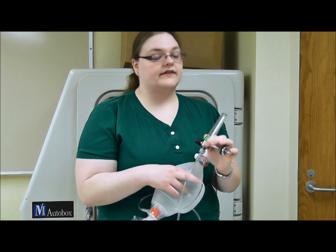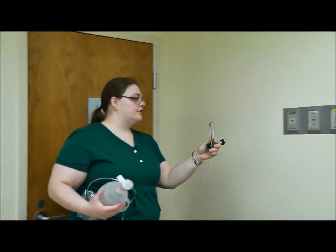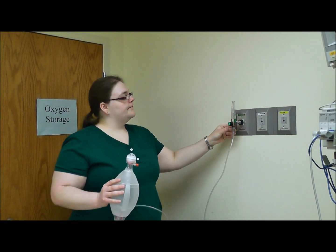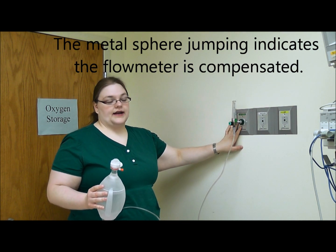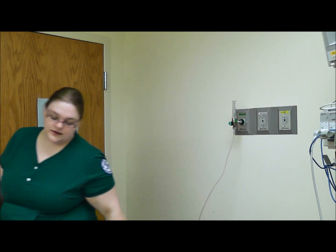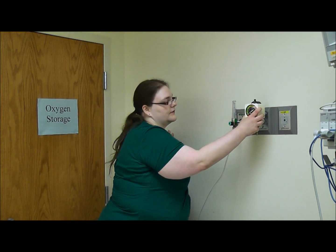Most patients are already set up for suctioning, so you probably won't have to go through all of this. But if you do, collect all the necessary supplies. Take your oxygen flow regulator and put it into the wall. Normally the metal sphere inside would hop to indicate that oxygen is running, but this is a dead lab so there is no oxygen actually running out of this wall.